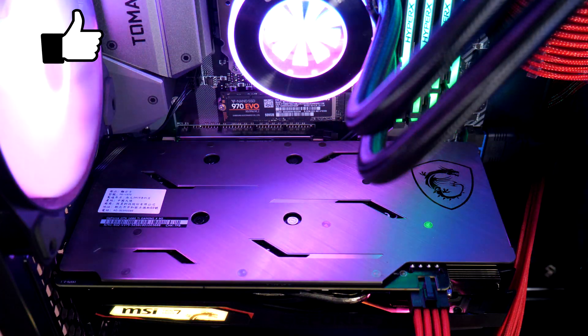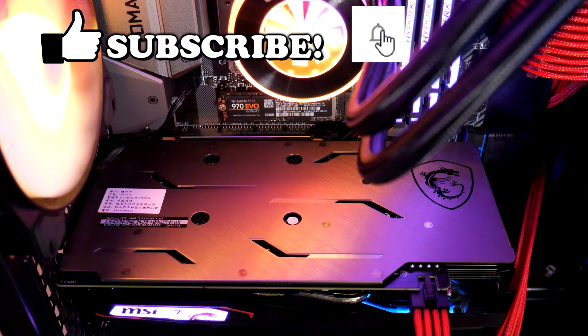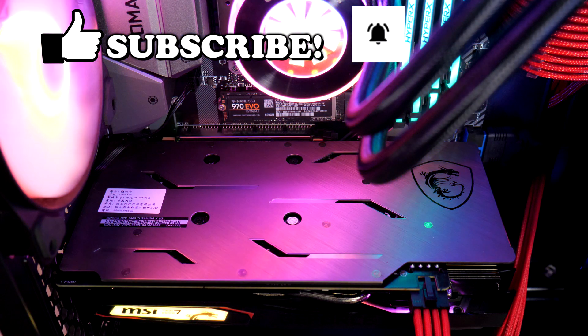Please take a moment to like this video, and if you like what you see then please do subscribe and click the bell icon to get notified when I upload new content.